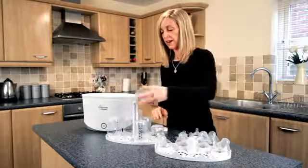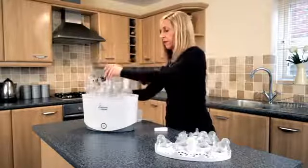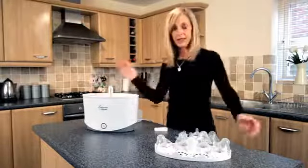Load your bottles onto the bottom tray. This holds up to six bottles. Place it into the bottom of the steriliser.